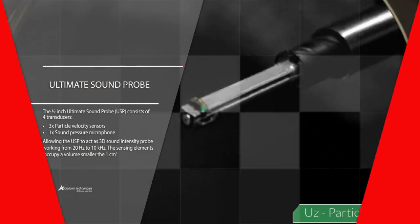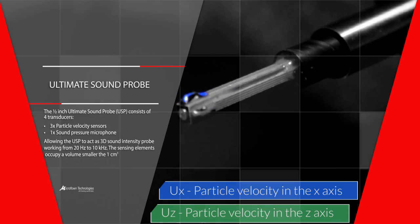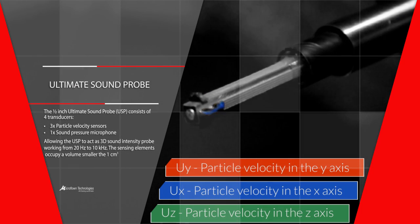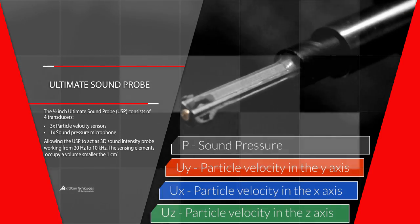The core of the system comprises the so-called USP probe. The half-inch probe consists of three orthogonally placed particle velocity sensors and a microphone. Sound pressure and triaxial particle velocity can be measured directly, thus allowing calculation of the 3D sound intensity vectors in the full acoustic bandwidth.